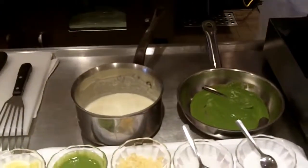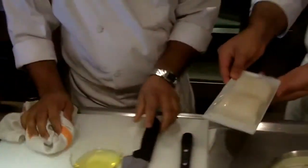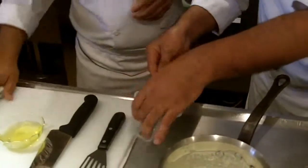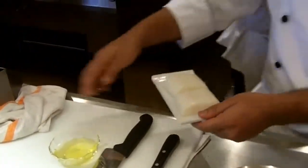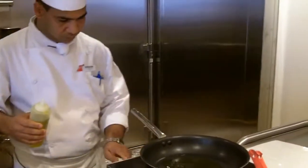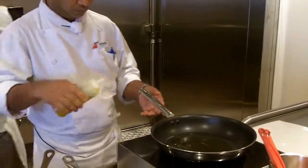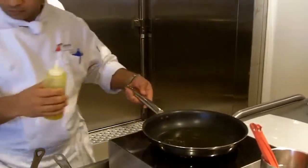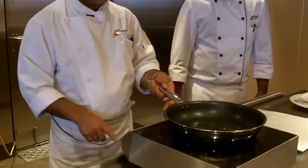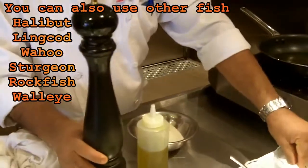Now I will cook the sea bass — wonderful pieces of sea bass. I'll add a little bit of olive oil and clarified butter. Before that I will just marinate the fish with some salt, pepper, and some lemon juice.